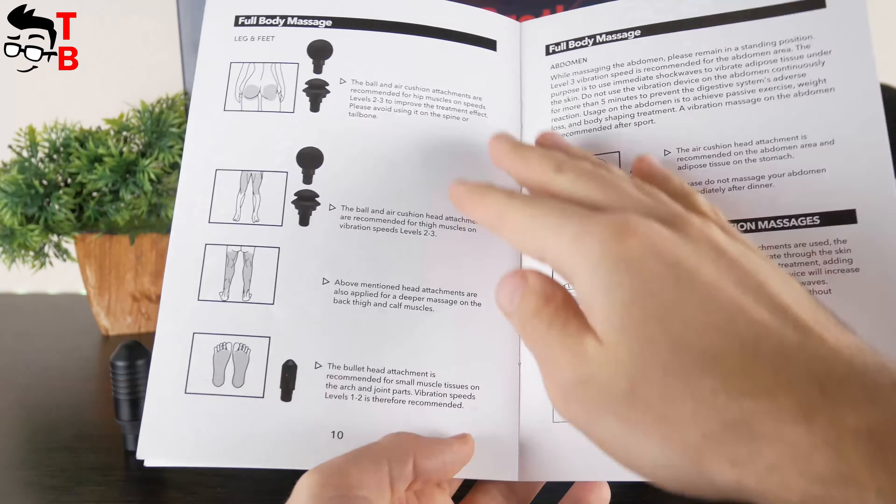Bob and Brad massage gun has a very useful user manual. You can use the program for warm-up, pre-workout, recovery, pain modulation, and body awareness. You can also read about each massage head, which parts of the body they are designed for, and at what speed it is better to use them. Please read the user manual before using the massage gun.